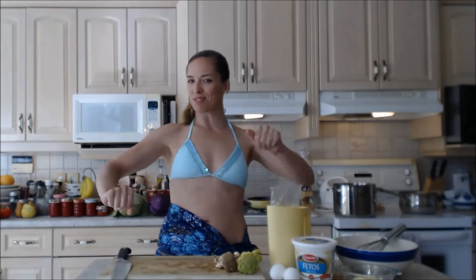Hi everybody, I'm Kimberly Turner from CookingWithKimberly.com and today I'm going to show you how to cook a beautiful omelette. I'm putting broccoli, shiitake mushrooms, and feta in here — it's going to be absolutely stellar. I can't wait; I'm starving and I'm ready to go outside and enjoy the weather, but first I need to eat.